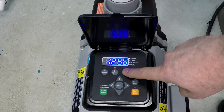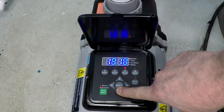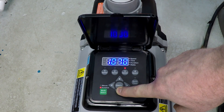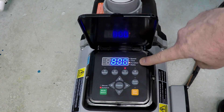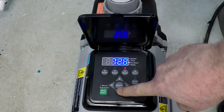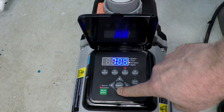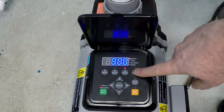Moving along to Speed 3, this is going to be the other seven hours at 900 RPM. Press Speed 3 again and duration is flashing — we're going to go with the other seven hours. Press Speed 3 again and that's programmed in.